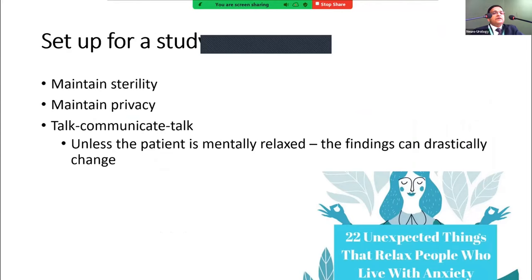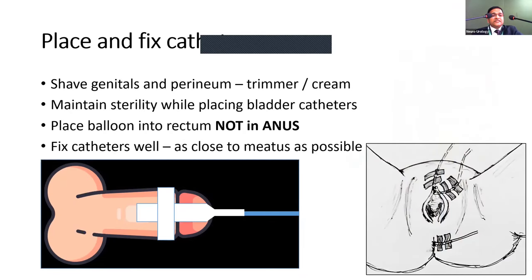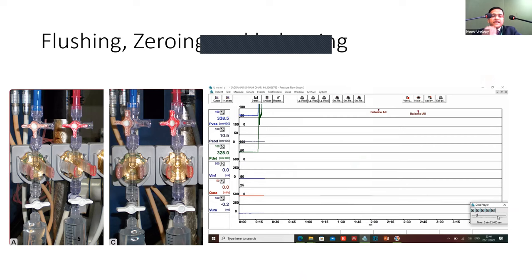For setting up a study, maintain sterility and patient privacy, communicate well, and make the environment congenial — especially for children — to minimize anxiety. Shave the genitals and perianal area for adults. Maintaining sterility while placing bladder catheters cannot be overemphasized. For the rectal catheter, ensure it is placed in the rectum not the anus, and fix catheters as close to the orifices as possible. If a UPP catheter puller is available, fix it; otherwise manual pulling is perfectly fine.